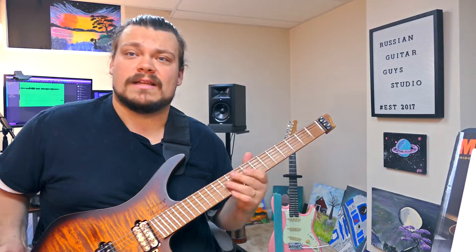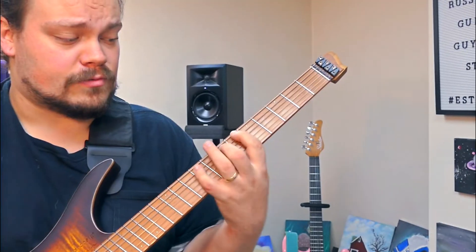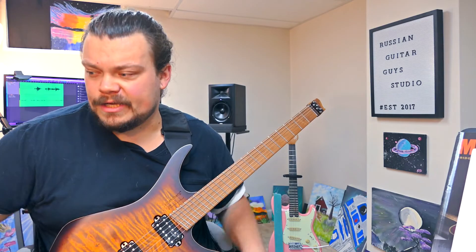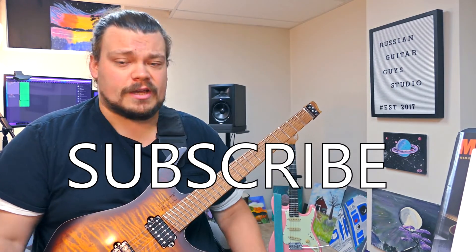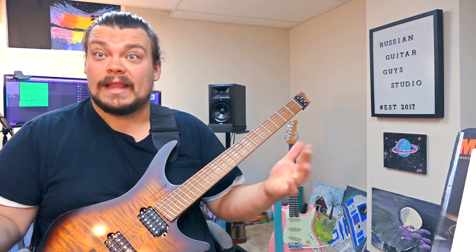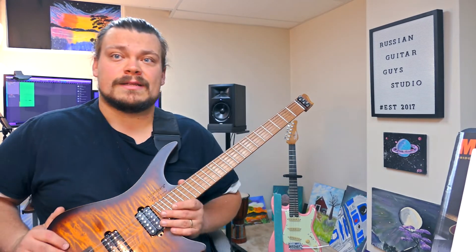And there you have it — that's my quick lesson for you. We're going to call this a Get Good lesson. This is Get Good with Russian Guitar Guy. Hope you guys learned something from this. Thank you so much for watching. If you enjoyed the video, feel free to subscribe to the channel, like the video, leave me a comment, let me know what you think and what you'd like to see me do next. Thank you so much, stay safe out there.